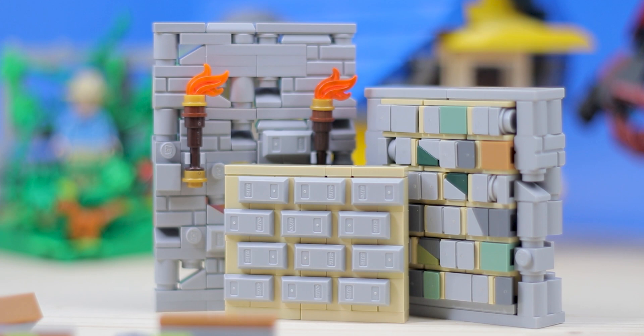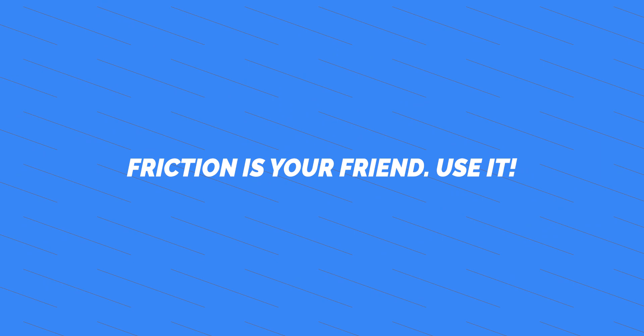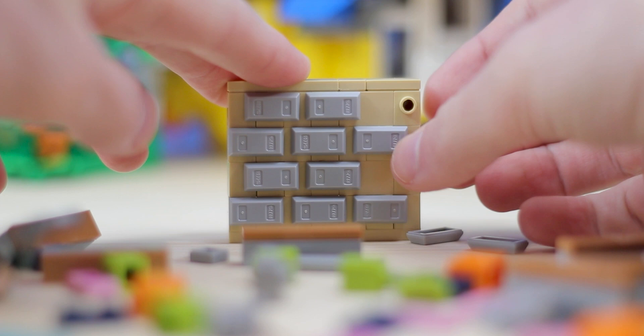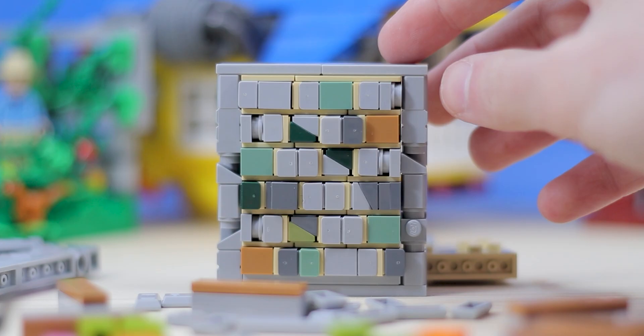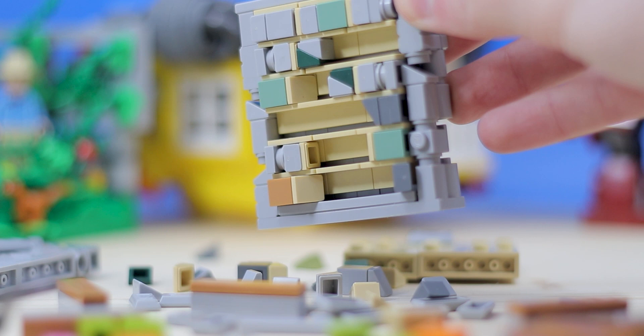My final tip is also extremely important for achieving different techniques. It is technically illegal, but if you're here by now you know that building illegally is not a bad thing. My final tip is: friction is your friend. Please use friction — it's only physics, but it makes all the difference. Lego has a great way of holding pieces in place with friction that doesn't actually stress the parts, bend them, or make them fall out of place.